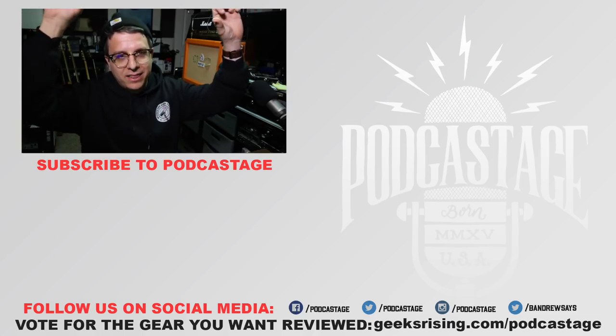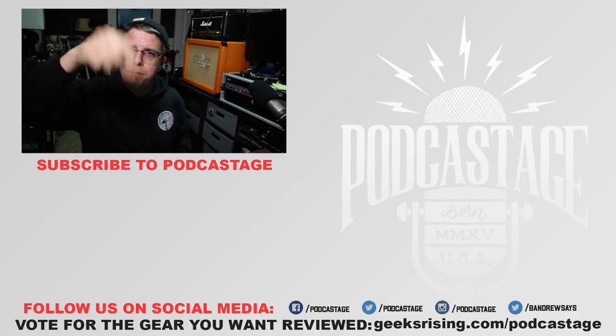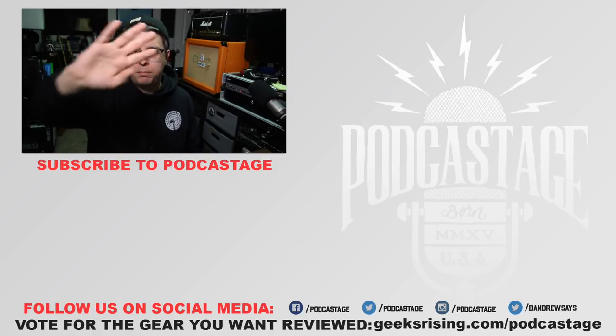If you got anything out of this video, go ahead and give me a thumbs up. If you hated it, thumbs down. Want more videos? You can subscribe by clicking the logo below, click the bell right below the video, and check out the Discord server at the link in the description. I'll see you all next week — thanks for watching, bye.